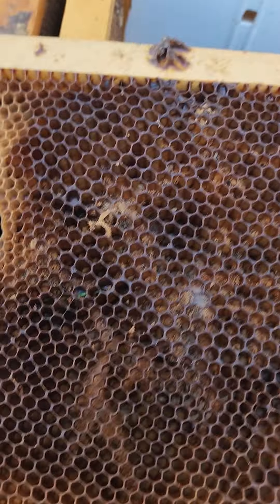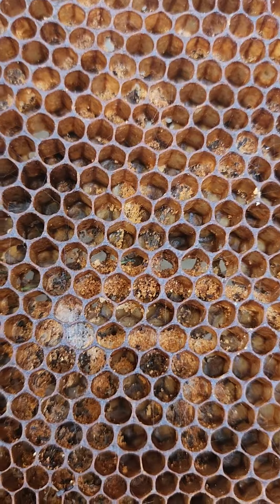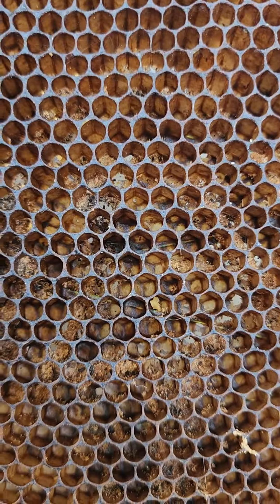Here's one that's a drone comb that they built and they'll get it finished up this year. Again it has a little bit of wax moth, but there was nothing in it so the wax moth couldn't do anything — they just got a little bit of webbing, not a big deal though.